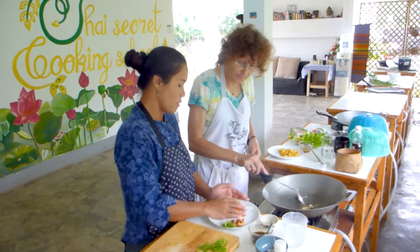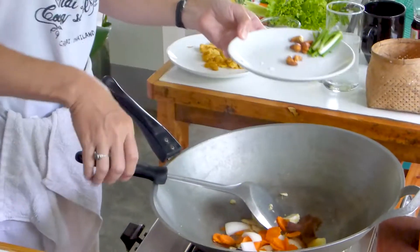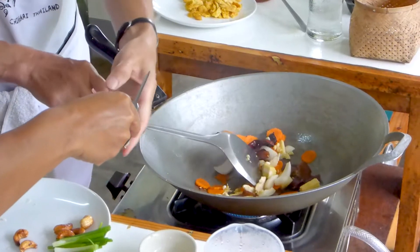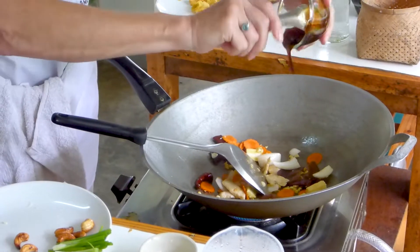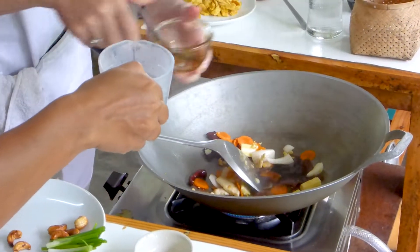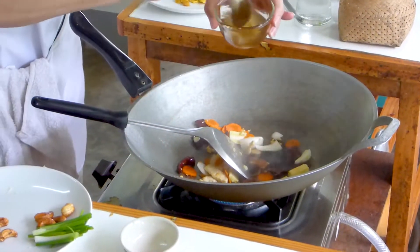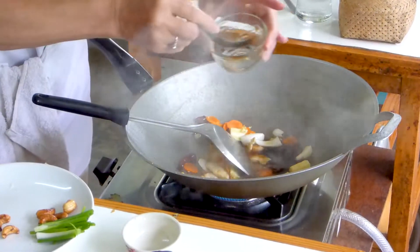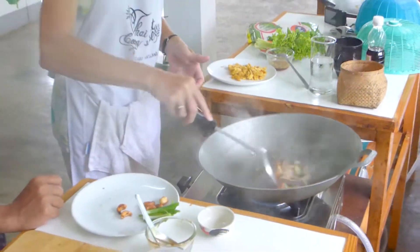Now you add the sauce and fresh vegetables in. We're going to clean the pan with a little water. It's quite dry now, but we don't add more oil. We use water instead of more oil — so it's healthier. The water helps to dissolve the sugar, the sauce, and cook the vegetables.